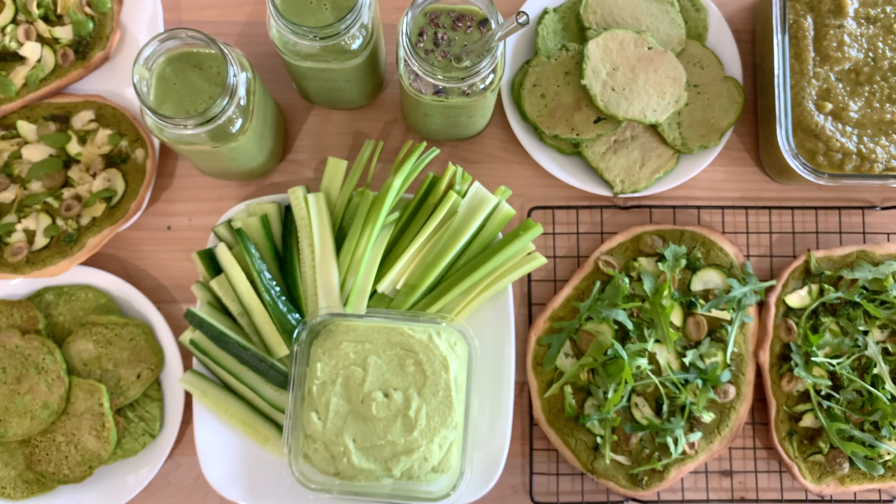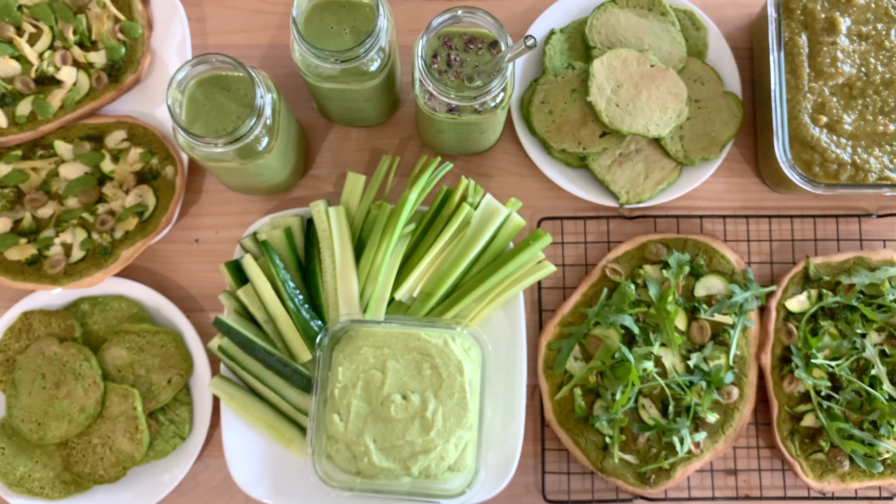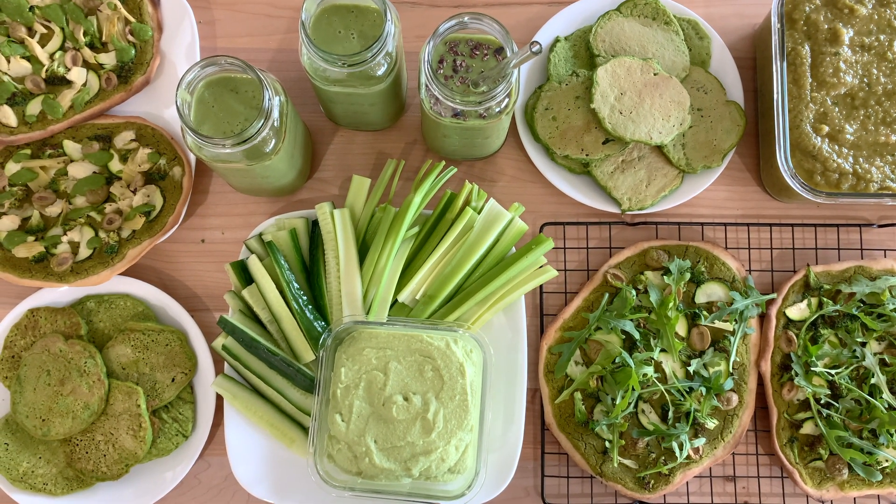If you found yourself inspired by any of these spring green recipes, let me know which one you're going to make in the comments. And of course, if you did enjoy this video or found it helpful at all, don't forget to hit the like button down below. Let's eat plants, and I will see you guys next time.